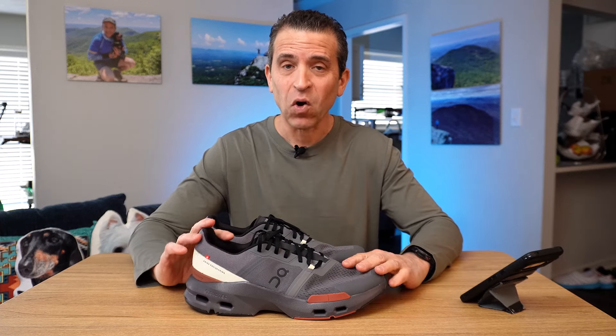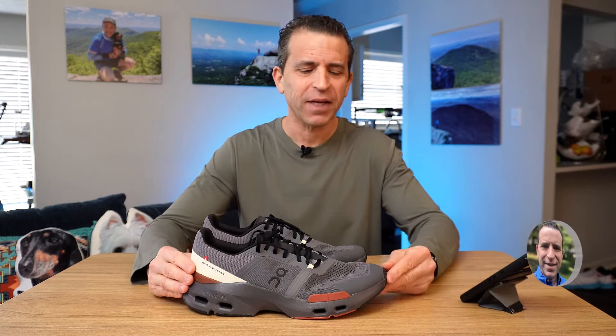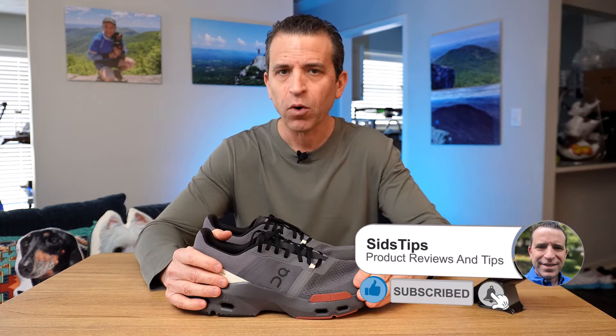It only took me one day to receive the all new On Cloud Pulse Hit and Cardio shoe. Welcome to Sid's Stips. Thank you so much for joining me — so glad I got them so quickly and look forward to sharing more about the shoe.